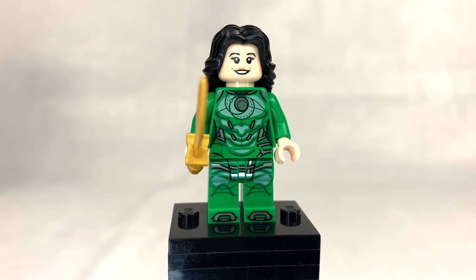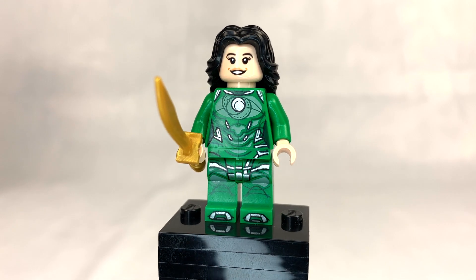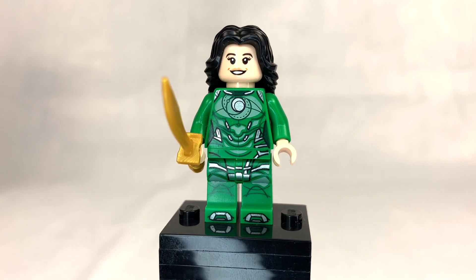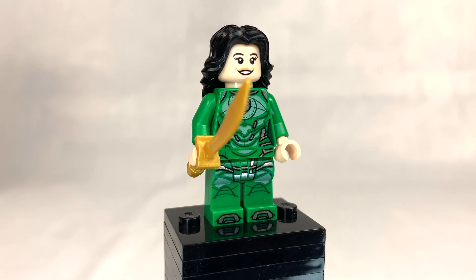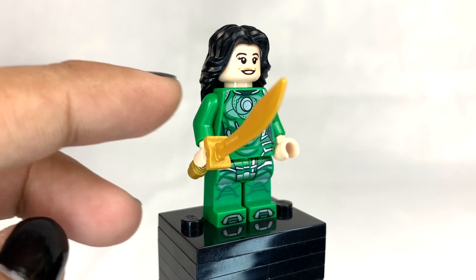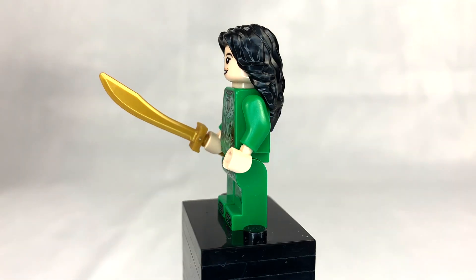Cersei is played by Gemma Chan, who I absolutely love, which is why it sucks that her minifigure is so bad. I really like the torso — using sand green as a print along with metallic silver looks really good, and she's one of the only Eternals without any gold highlights. Printed arms were kind of a necessity for Cersei, especially because she has such silver shoulders on her costume in the movie. She's holding a sword that originated in the LEGO Ninjago movie.